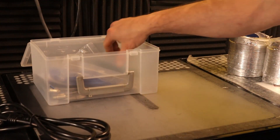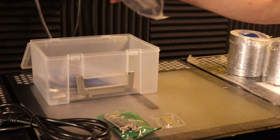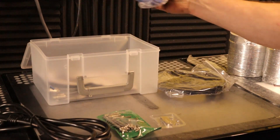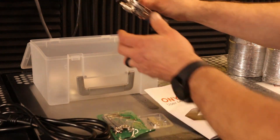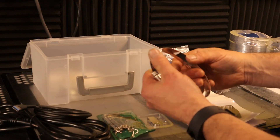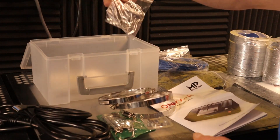First we have a power cord, a hex key set, a USB drive, USB cable, ethernet cable, the unit user's manual, a direct USB cable, male-to-male adapter, exhaust clamps, and extra fuses.